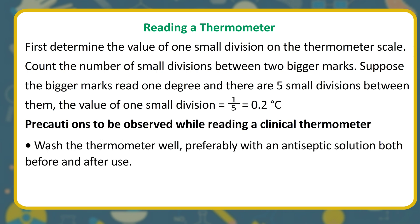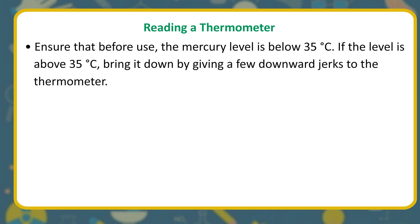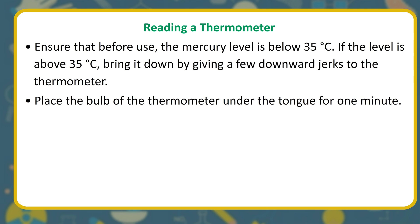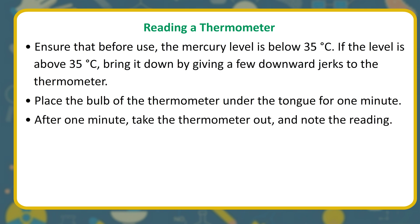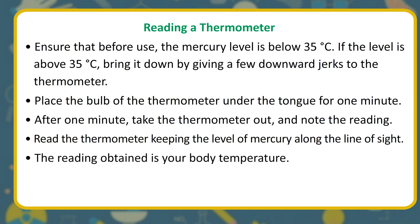Precautions while reading a clinical thermometer: wash the thermometer well, preferably with an antiseptic solution, both before and after use. Hold the thermometer from its top end and read the mercury level. Before use, ensure the mercury level is below 35°C; if above, bring it down by giving a few downward jerks. Place the bulb under the tongue for 1 minute, then take it out and note the reading. Read the thermometer keeping the mercury level along the line of sight.